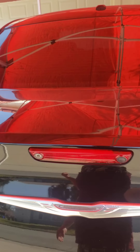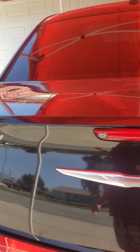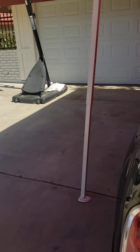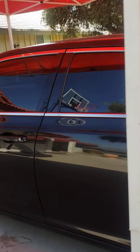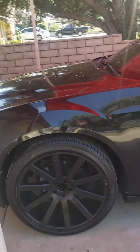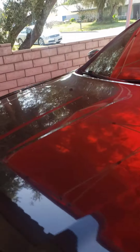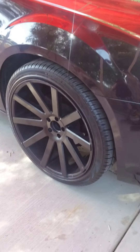Let me show you guys here the back. On this side we got the 22 rims on it, black on black.